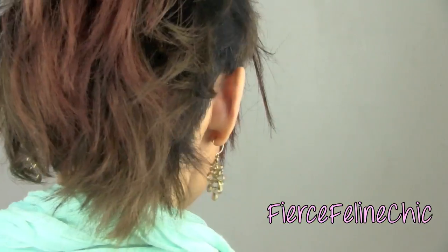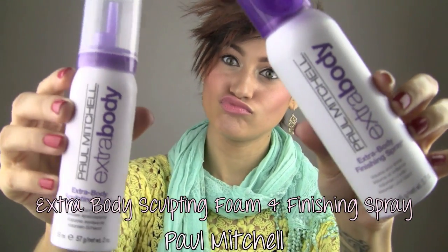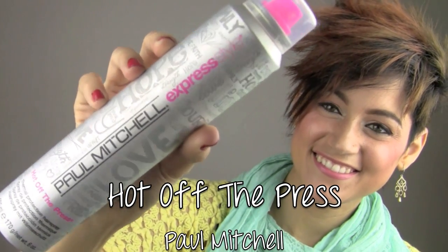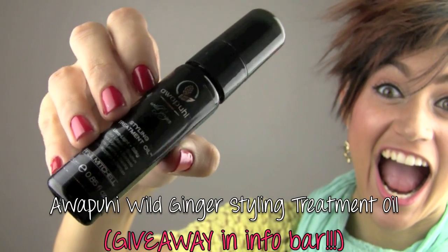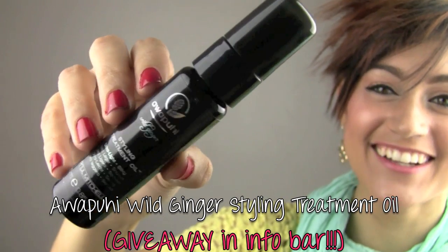Before styling my mohawk, I've used some Paul Mitchell products — the Extra Body Sculpting Foam and Extra Body Finishing Spray. I also have Hot Off The Press, my favorite heat protectant spray right now, some spray wax which is my best friend lately, and the Alapeui Wild Ginger styling treatment oil. It's amazing.